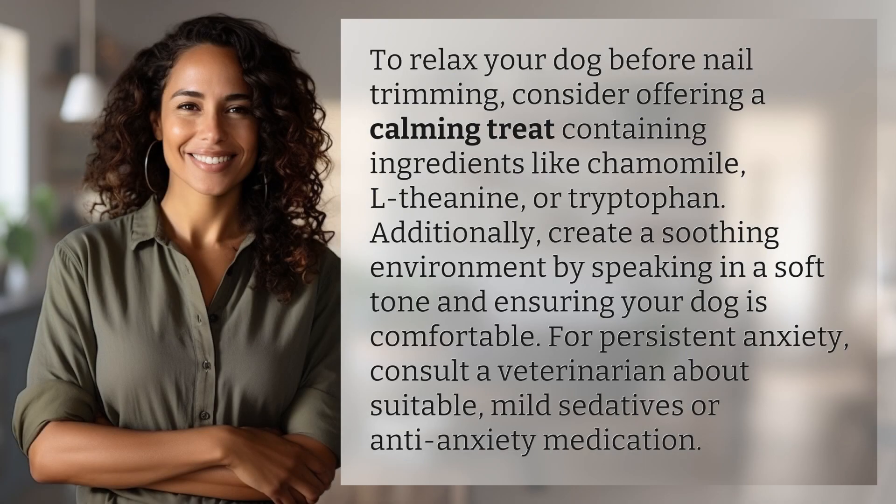To relax your dog before nail trimming, consider offering a calming treat containing ingredients like chamomile, L-theanine, or tryptophan.